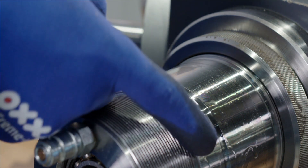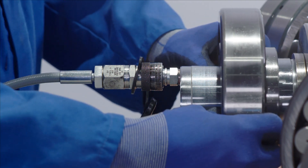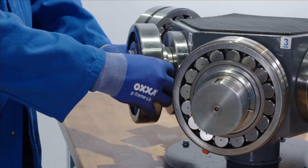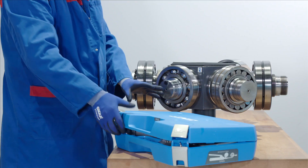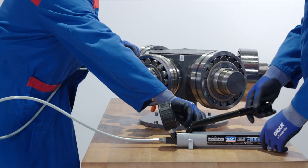The SKF oil injection method uses a thin oil film to separate surfaces, allowing bearings and other components with a tight interference fit to be easily removed in a safe, controllable and rapid manner.